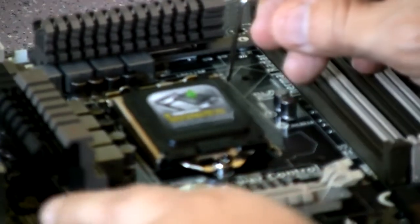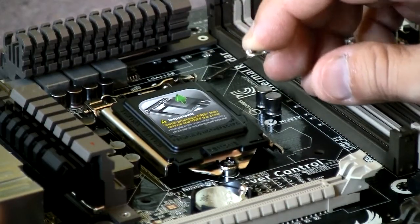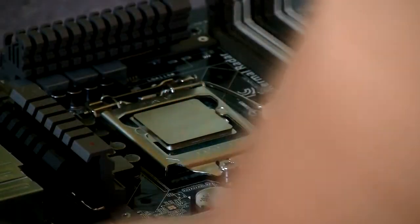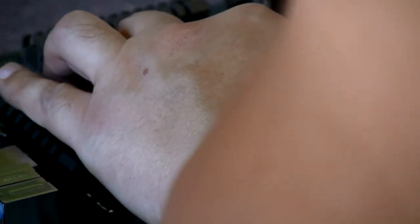All you do is pull down the plate. There will be a blocking plate on top — that's still okay. When you push the lever down, it will automatically pop out to expose your CPU. Just move it out of the way and put the latch down. And that's pretty much how you install the CPU.